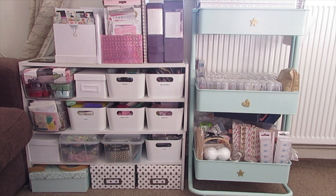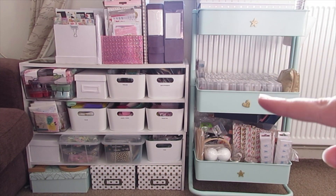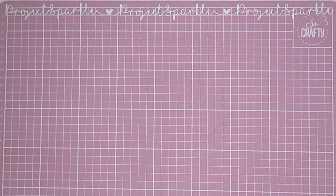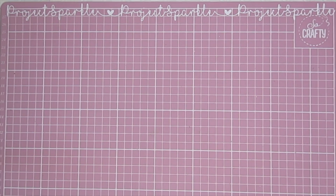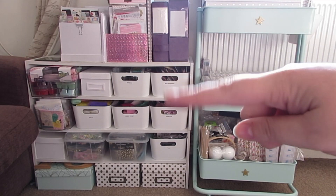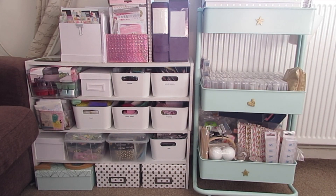If I turn around, on the wall behind me I have these shelves and my Rascog. Before we carry on, I just want to ask you to subscribe if you haven't already, please don't forget to like the video, and click the notification bell to be notified when I post more crafty videos.